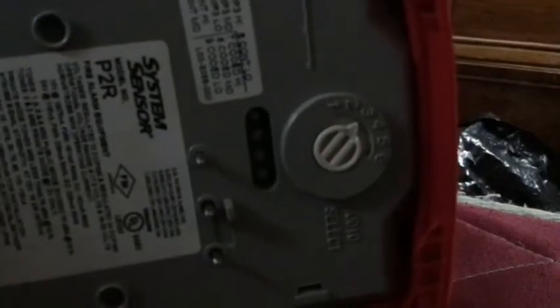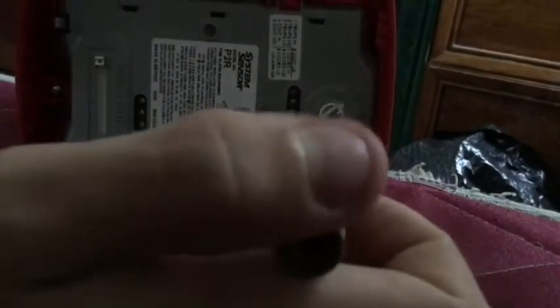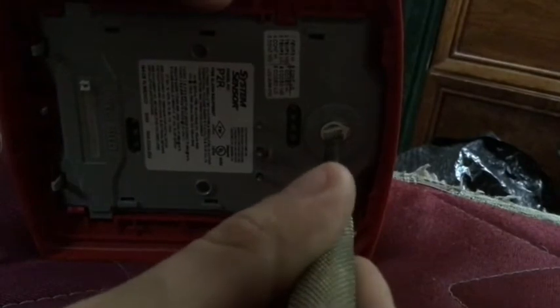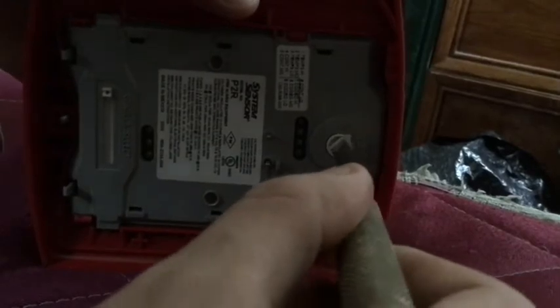This is your tone selections right here. I have a flathead screwdriver to demo. You just take your flathead, put it in that little hole there, and you can just move it around. You can have it set on any of these tones that you want.